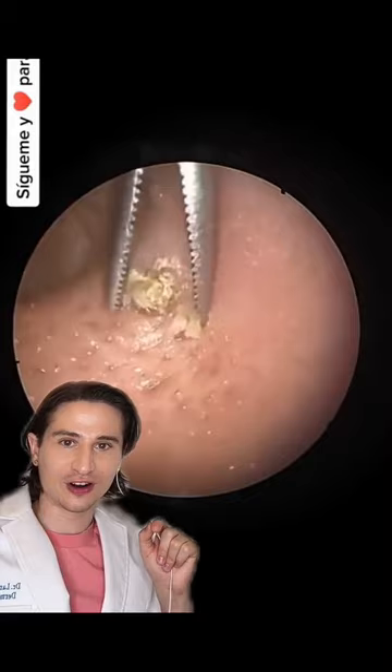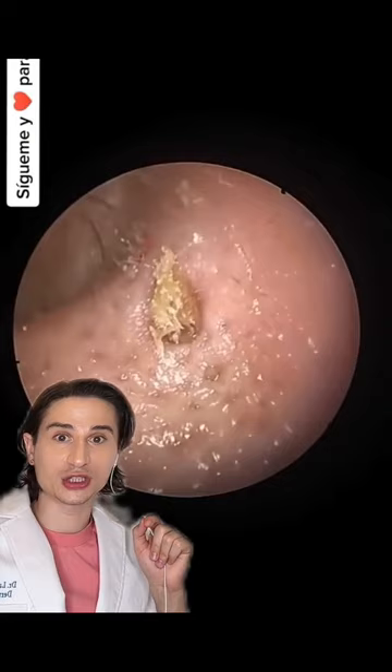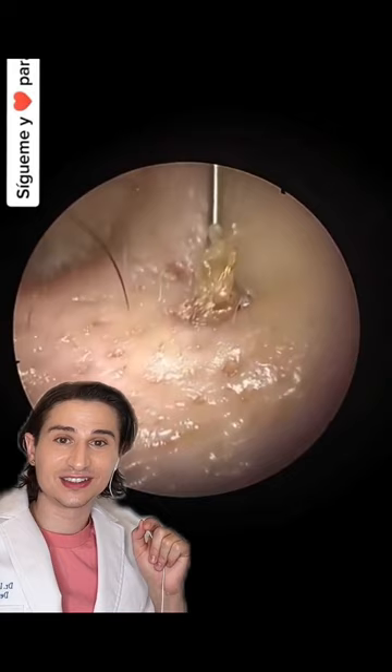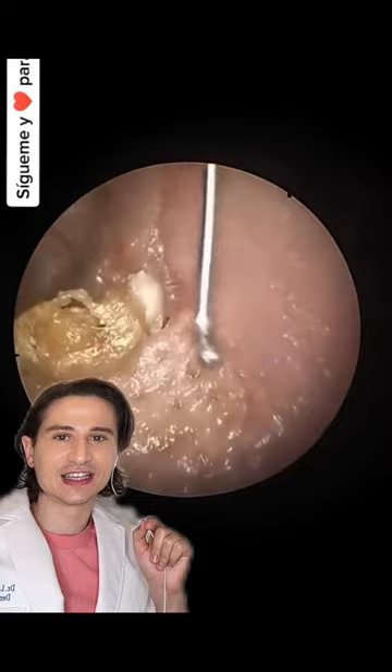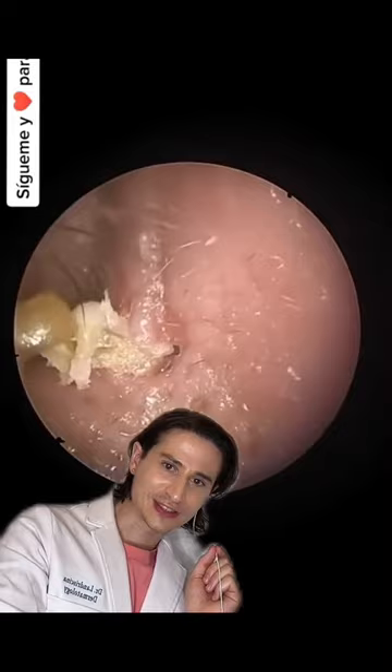This is a long video too. We're still not done. What the hell is this? I am just gagged and gooped — this person's ear is gooped too, apparently.